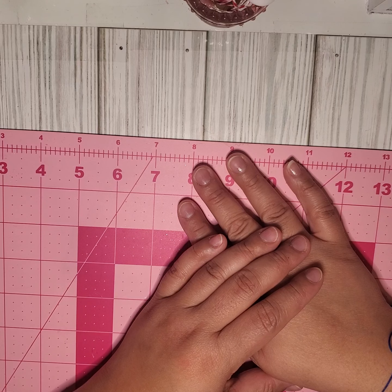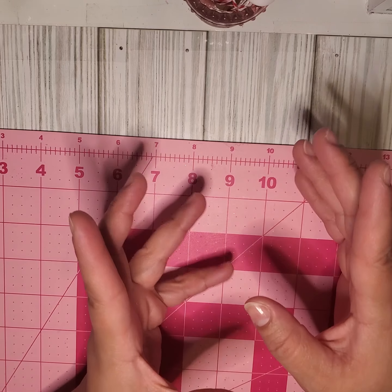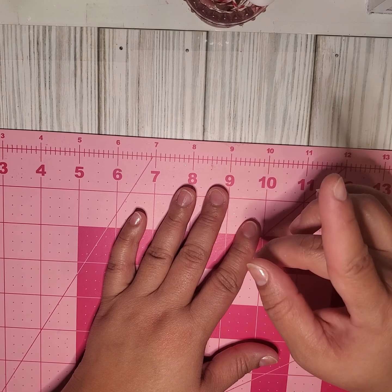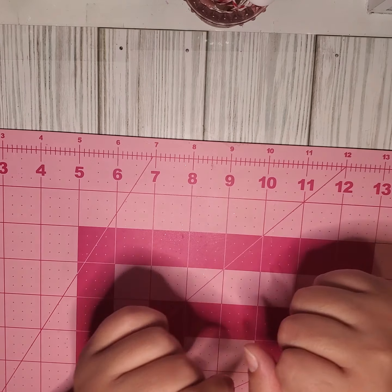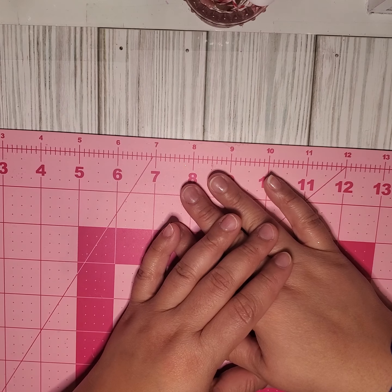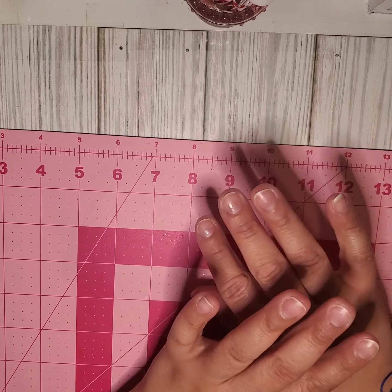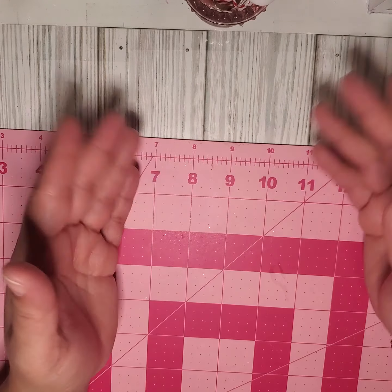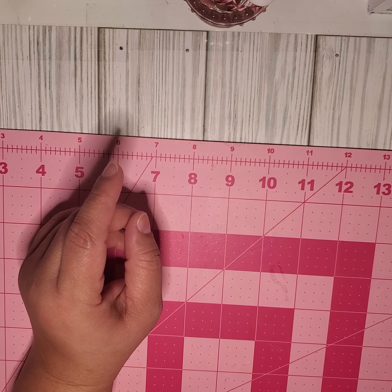This is the 12 Days of Christmas swap, and I will be revealing one item every day for the next 12 days of December. Stay tuned — if you don't have notifications up yet, just turn on that notification so you can see what everyone has created. Without further ado, I opened up the box, removed all the items, and I'm just randomly picking one item every day to show you guys.